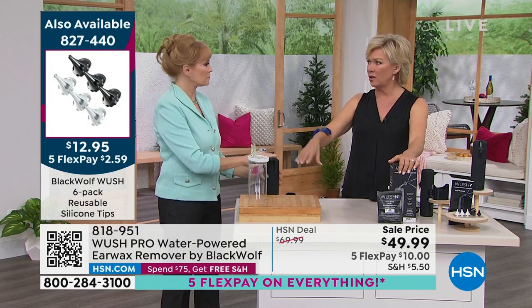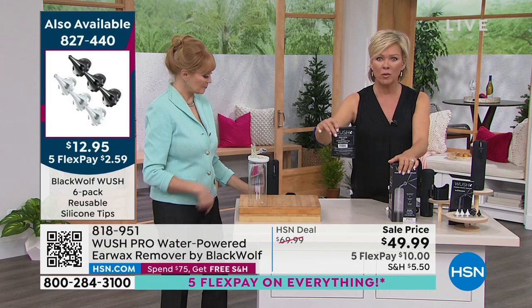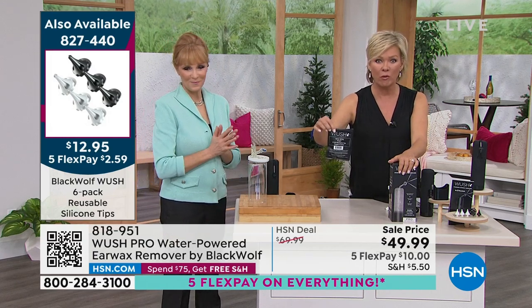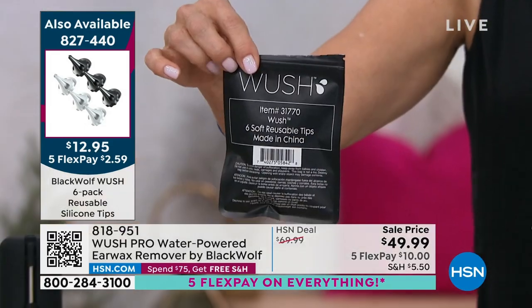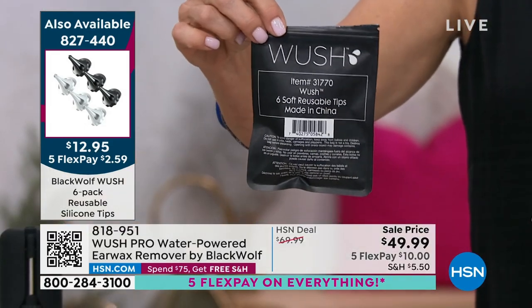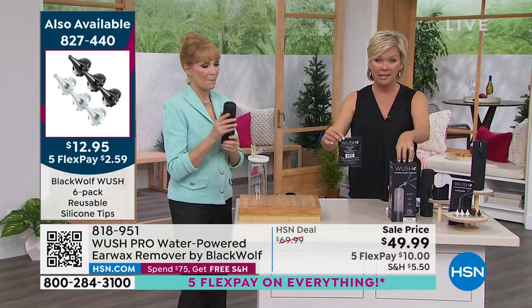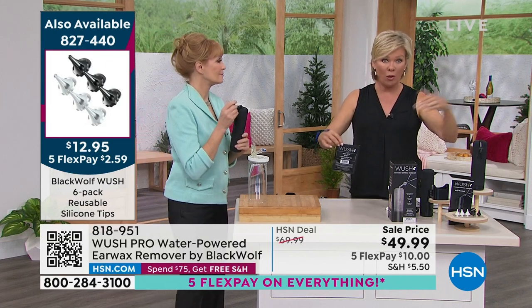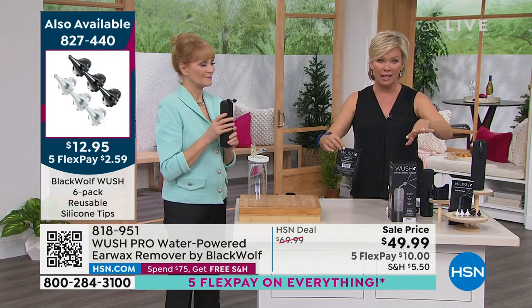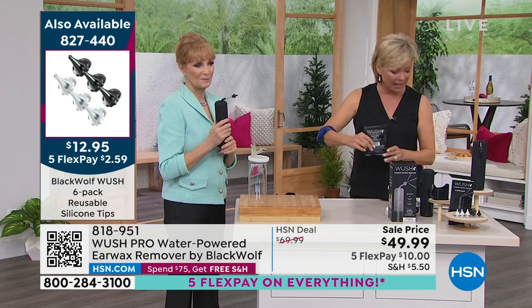You don't need saline — just regular warm water. If you want the extra tips, everybody's jumping on those — item number 827440, they're only $12.95 and this is an extra set of six. We have 50, 60 left. Clearly those of you who have this system already — last year we sold 12,000, already this year we're over 7,500, if not closer to 8,000. Grab it at the sale price while you can. The item for you is right on that screen: 818-951.